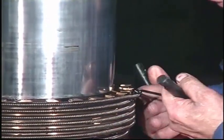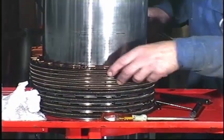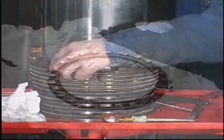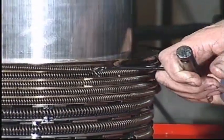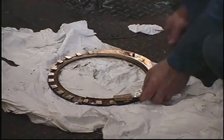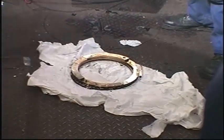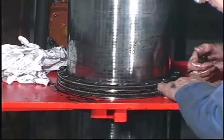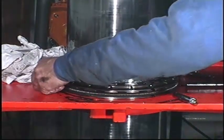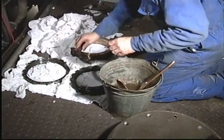Remove the springs and segments and keep them together in the same position as when they are fitted in the stuffing box. Remove the mandrils and make sure they are retained in the same position. Clean and inspect any segments which are to be used again.